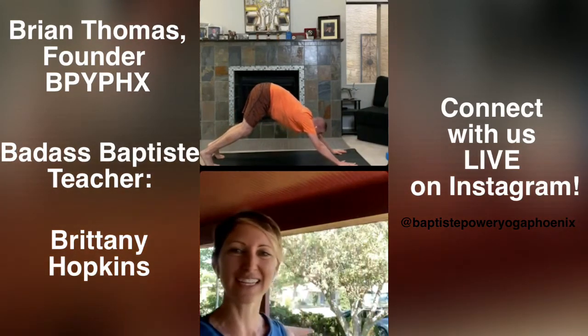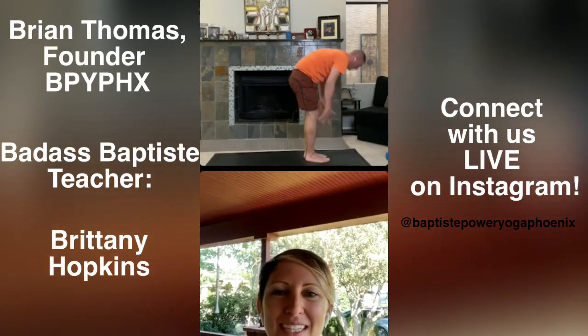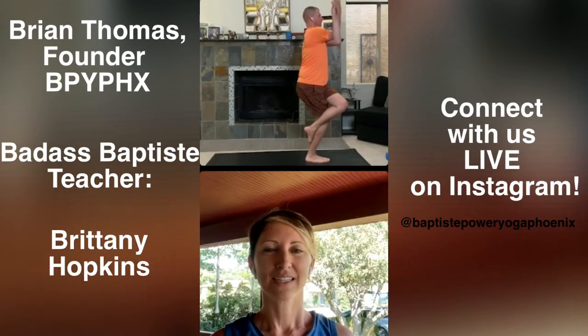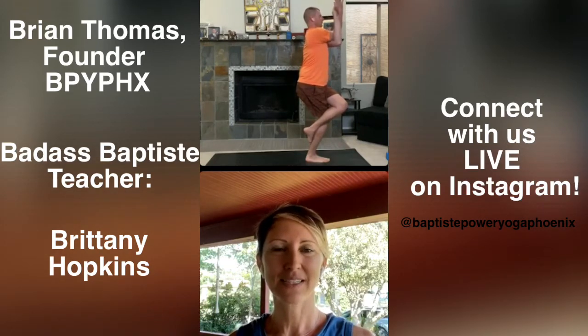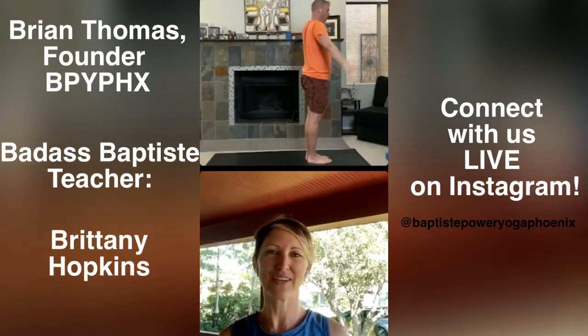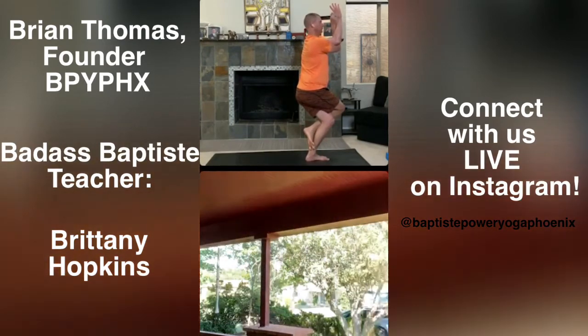Halfway lift, breathe in. Fold, breathe out. Extended mountain pose — breathe in. Eagle, right leg over, right arm under. Eagle pose — so we're in equanimity now. Maybe we've caused this storm with the body in the awakening and vitality, and now we create some ease amidst the effort. Take one more breath in. Sit two inches lower, breathe out. Flow through tadasana, mountain pose, inhale. Eagle — left leg over, left arm under. Focus your eyes straight out in front of you. Ground the standing heel down into the mat. Pull the outer shins in towards center.